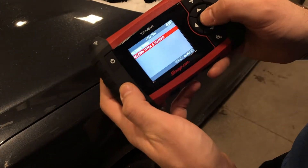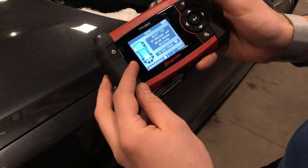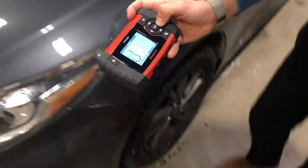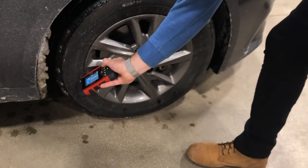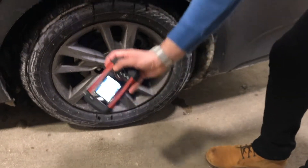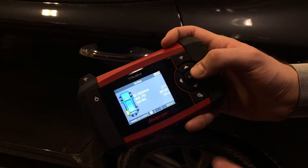The tool gives us instructions — I'll press Next and we're going to gather all the sensor information from the tires. We're going to start at the left front, then go to the next one, and continue through to the right rear, gathering each sensor's ID.